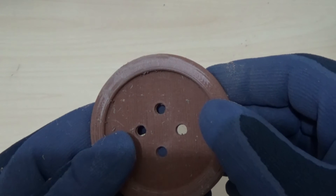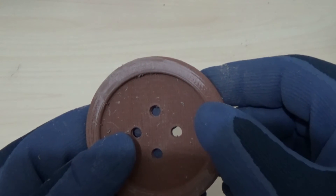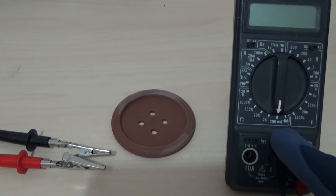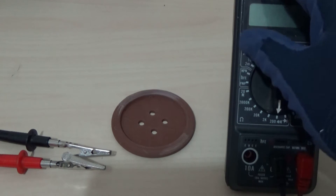No, it doesn't work. So now we're going to see if this copper material conducts electricity. I've got a multimeter here — it's on the ohms range and it's on the beeper. We switch it on, touch the crocodile clips together — it's reading 0.7 ohms.